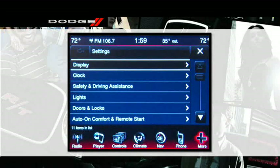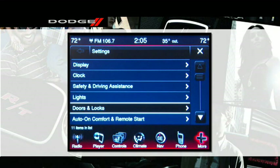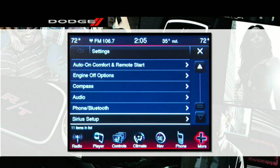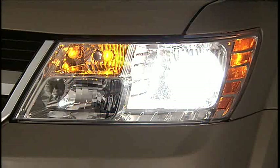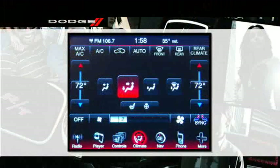Did you know you can customize your vehicle's personal settings just the way you want? For example, you can lock your vehicle from outside with just the push of the lock button on your key fob — the turn signals will flash and the horn will sound. But if it's nighttime and you'd rather not wake the kids or the neighbors, you can change those settings using your touchscreen.